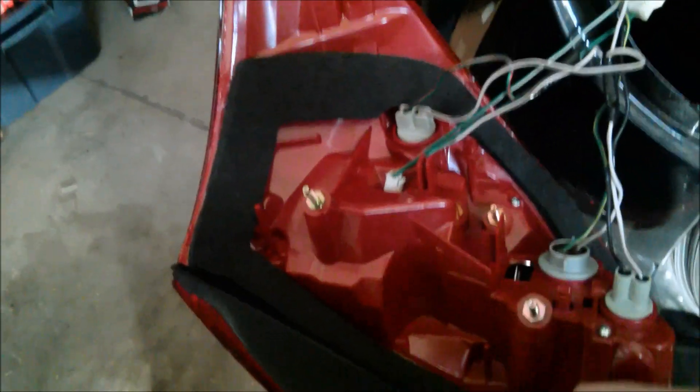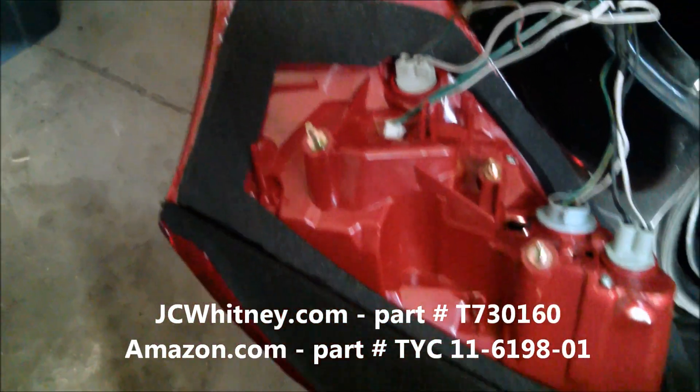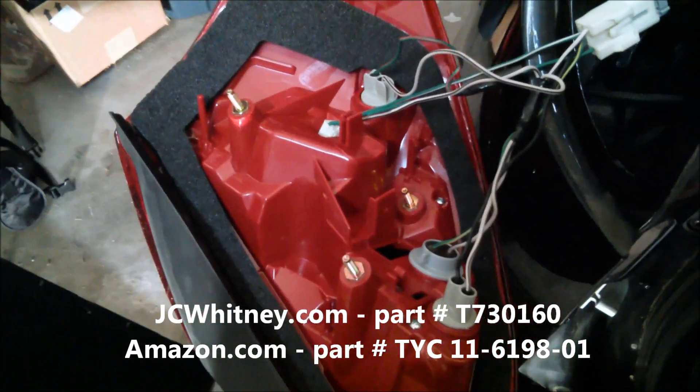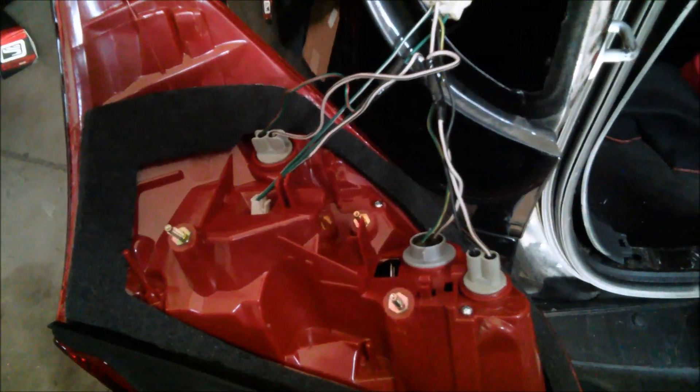For the most part it wasn't too bad. I picked up the new one for about $70 online — you can find them on Amazon or other sites. This was a pretty easy install. I'll get it fastened up and you'll see the working product. If you have questions, please feel free to ask in the comments below.